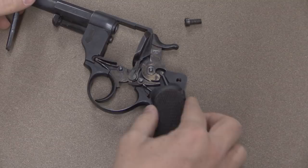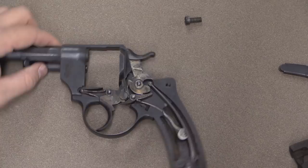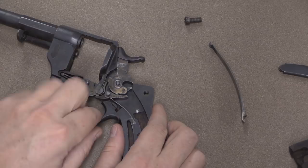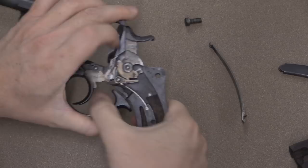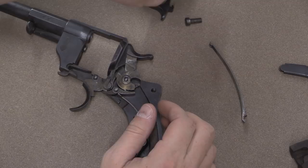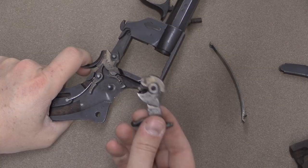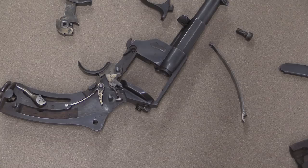Now I'm going to flip this — that takes all of the tension off the mainspring. You can pull the mainspring out. Then we'll take the trigger guard off as well to relieve tension — just pull that back and down. The trigger return spring will be loose and fall out. Then I can pull the hammer out; I'm going to pull the trigger down just to relieve pressure on all of the surfaces. There's that hammer.